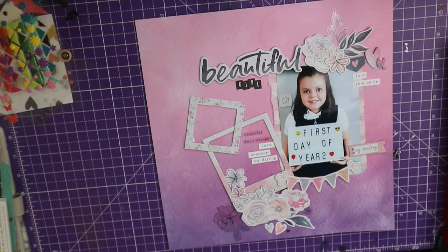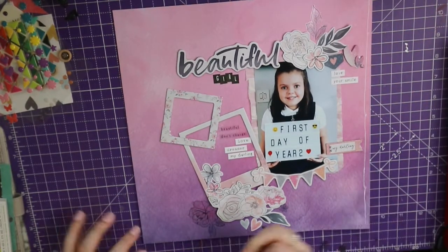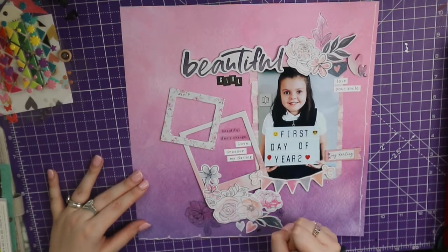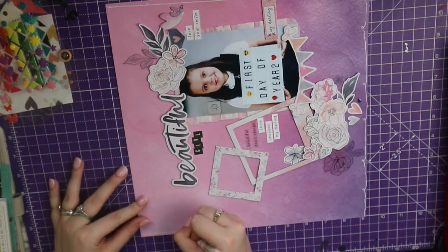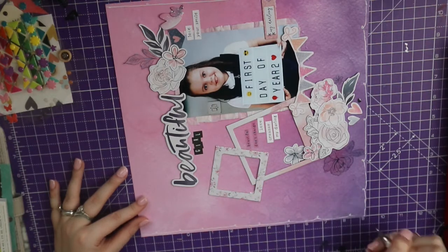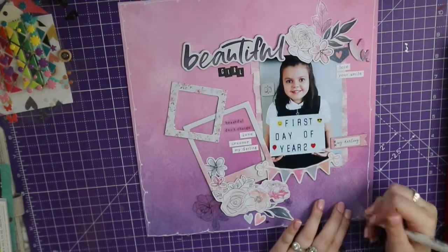I'm adding a few more stickers from the 6x12 sticker sheet, plus a couple from my stash — those really tiny clear black love hearts from AliExpress. You can just roughly see those on the page. Then I'm doing a tiny doodly border with my Uniball Signo pen in white — it's not a Posca paint pen. I haven't used it in a layout for so long I'd almost forgotten the name of it.